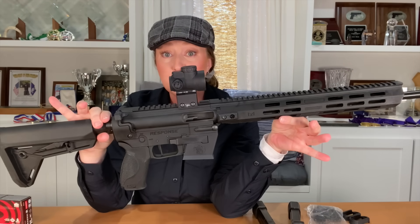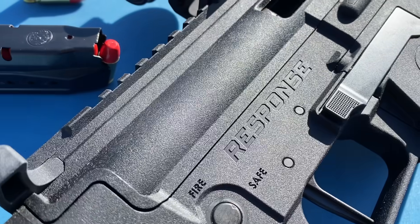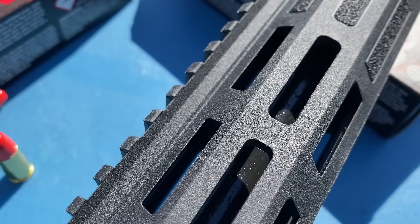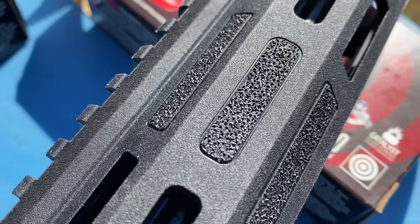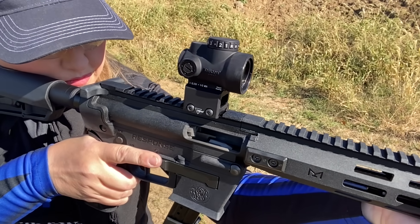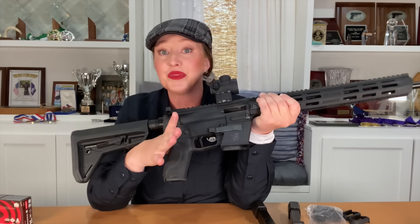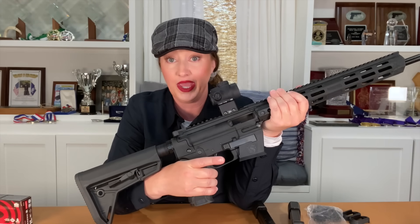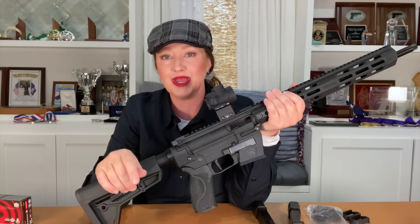Both the upper and lower receivers are polymer with a matte finish that's ever so slightly rough in texture — almost like ultra-fine grit sandpaper but not abrasive. It's just enough texture to help keep hands from slipping on the handguard. Some of the M-LOK slots are not cut out but instead heavily textured to help keep the hand in place, especially with gloves. Taken from the M&P pistol line, you'll see the familiar grip. It comes with four palm swell options like those on M&P M2.0 full-size pistols, with the same texture. I really like the feel of this grip because it has no finger grooves.